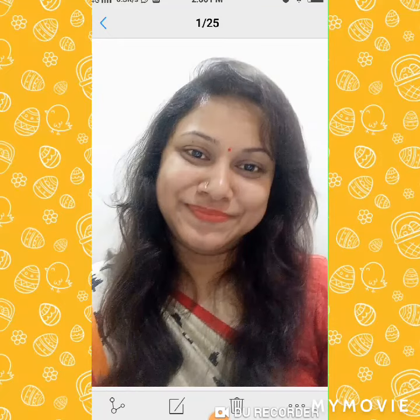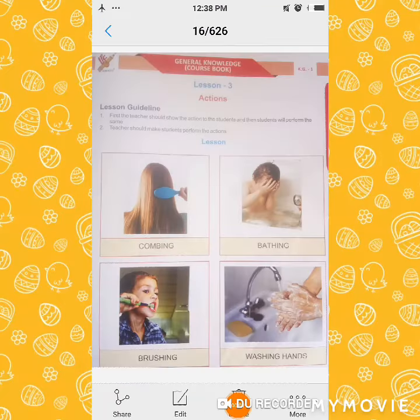Hello kids, how are you? Hello kids, how are you? Now we start lesson 3 actions.